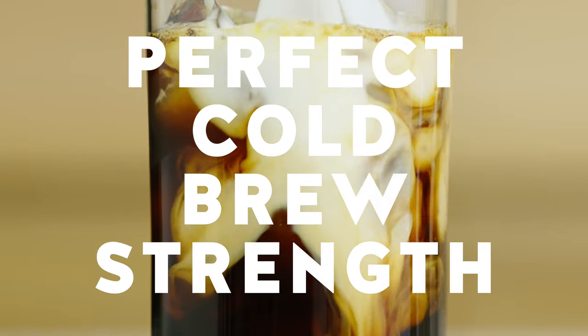When we look at a recipe, the main thing we look at is the coffee to water ratio, as those are the only two ingredients. The more coffee you have in relation to water, the stronger the resulting cup will be.